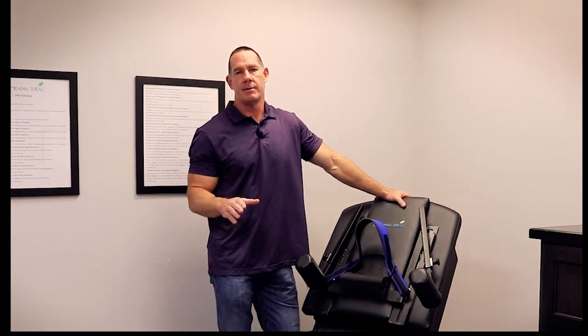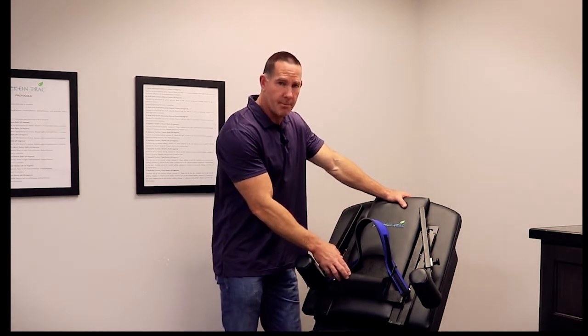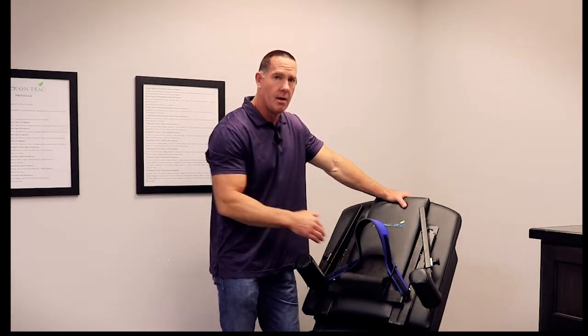We've been getting some complaints from doctors out in the market that it's very uncomfortable for the patient. And I think if we can teach you how to properly set this thing up in the proper position of the pillow, you're going to find that most of those complaints will go away.